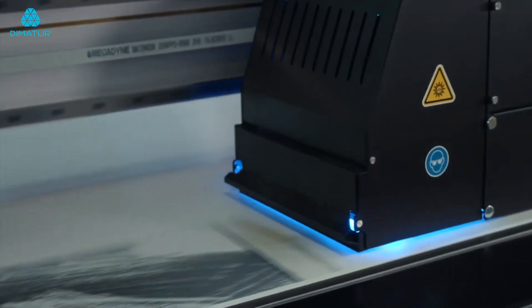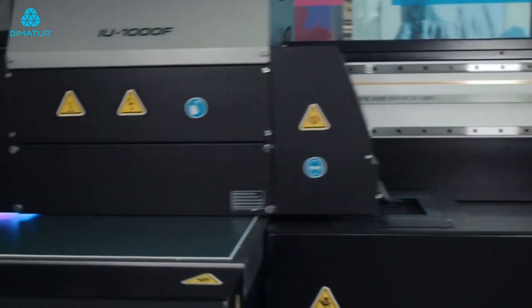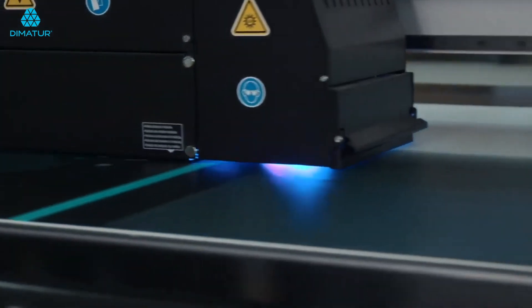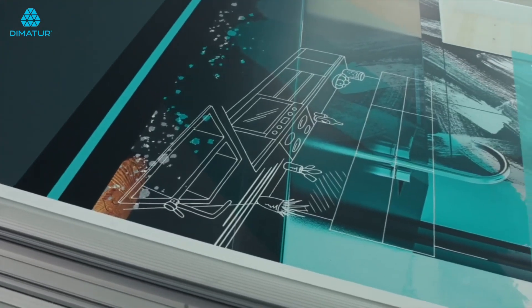This device is built for high-speed production and, as you can see, it prints the design directly to the board in no time at all. Because the UV ink is highly durable, there is no need to laminate and the final board is completed in just under 6 minutes.